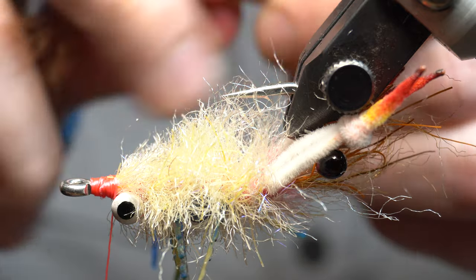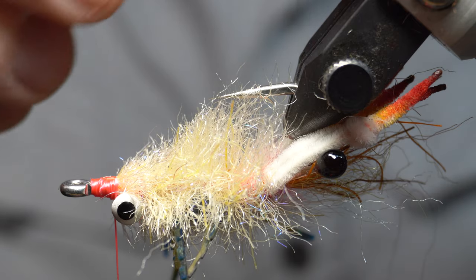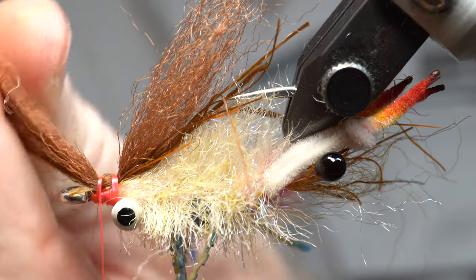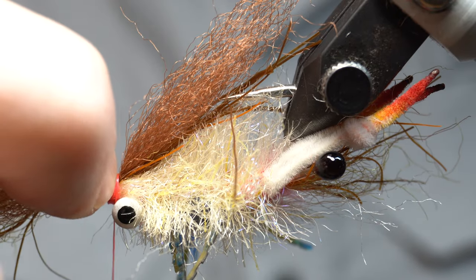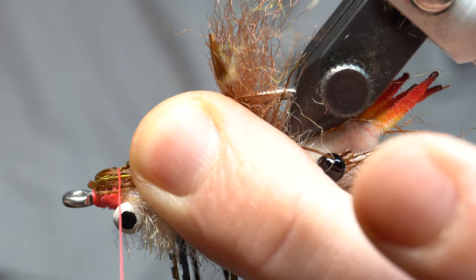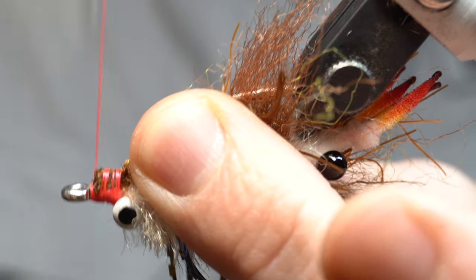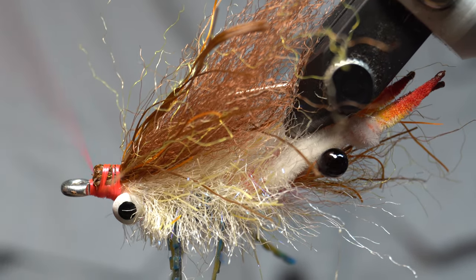Just taper those ends. We're going to take this and put the dubbing with legs on and keep that at the bottom. Then we will tie this in right in the center. Hold it like this, come down — not quite to the eye but come down a little bit, right up there — and then end with your thread right behind those dumbbell eyes. Pull this forward. Yes, this is a big bulky front head.